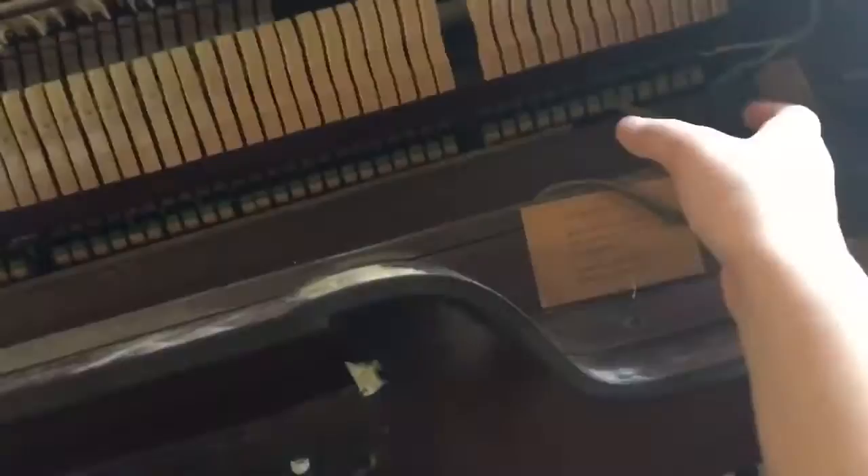The next thing I'm doing is disassembling some of the pieces from the piano. I'm going to take these aside and paint them individually. This makes the whole painting process a lot easier, and I'll be able to reach a lot more spaces than I would if the piano were put together.